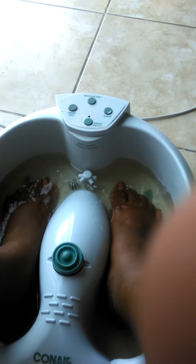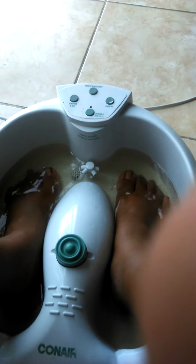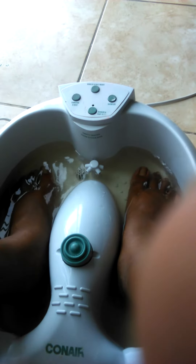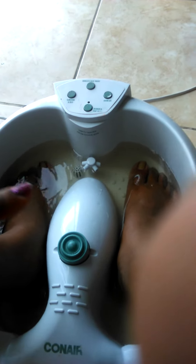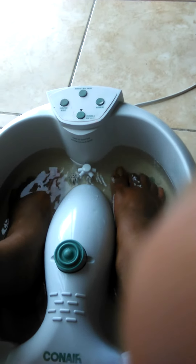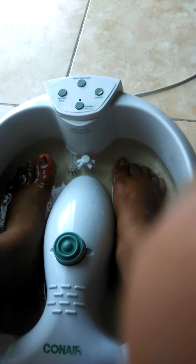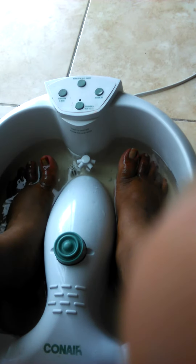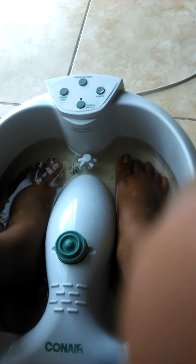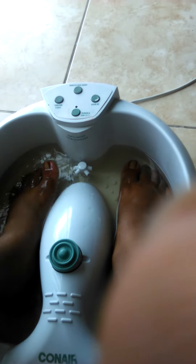I had red toenail polish on my toes from last time and I put the menthol in there in the foot spa, and I also put a little bit of bleach in there. The reason why I use bleach is to get rid of the brown spots on my nails, because when you have toenail polish it gets brown on it — so that's why I did that.